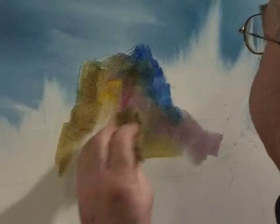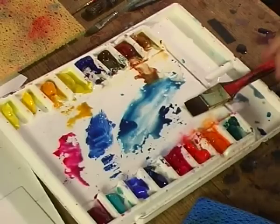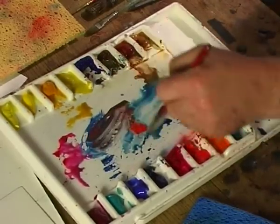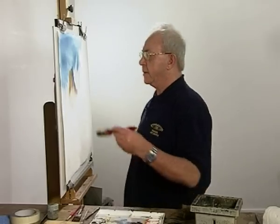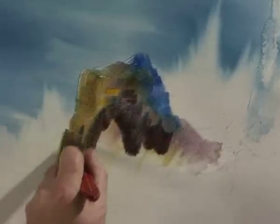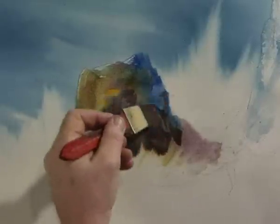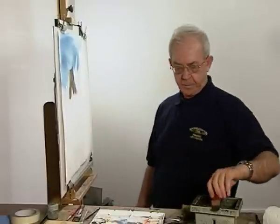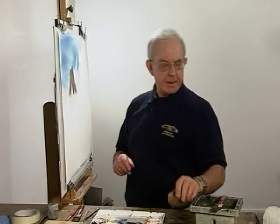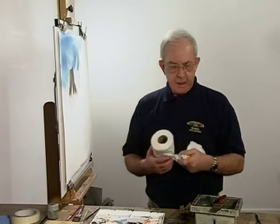We'll just push some waves back up into here now. And I think we'll put something darker in there — again, this windsor blue and a bit of cadmium red. Get the sponge again, and keep the shape unpredictable.